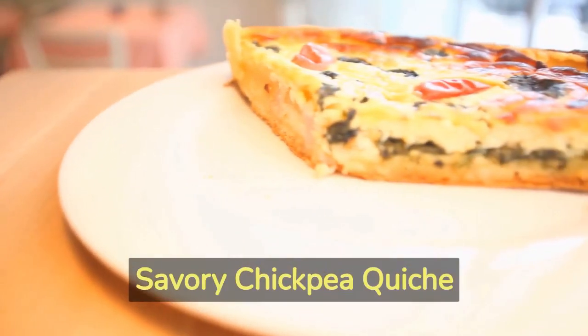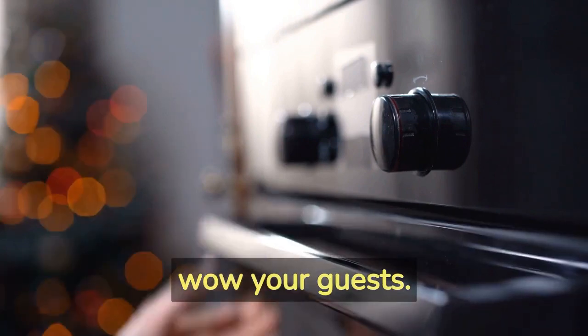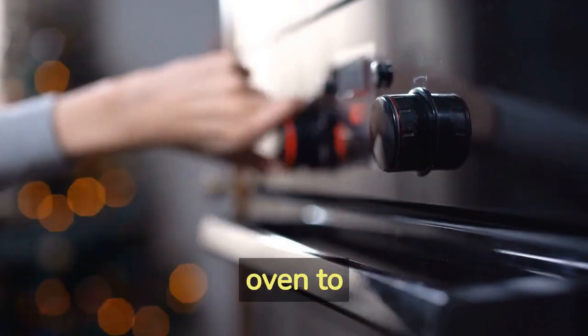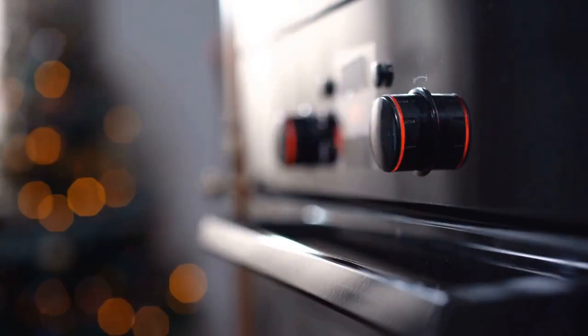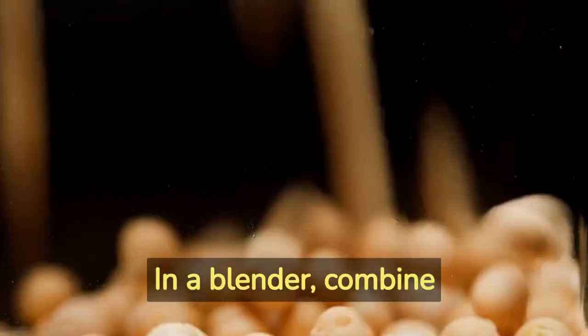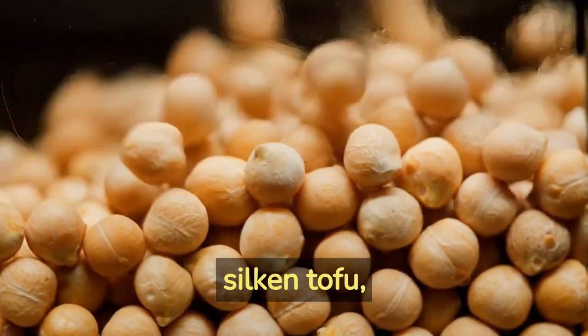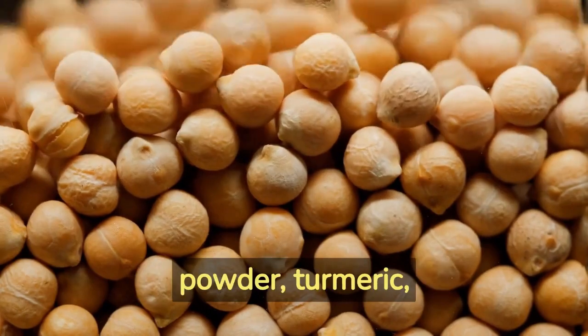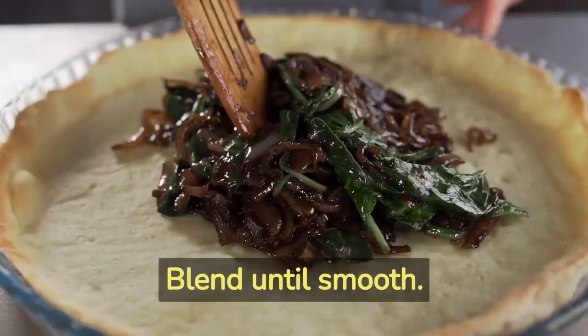Step Number 1 – Savory Chickpea Quiche. Let's start with a delectable savory chickpea quiche that will wow your guests. Begin by preheating your oven to 375 degrees Fahrenheit (190 degrees Celsius). In a blender, combine drained and rinsed chickpeas, silken tofu, nutritional yeast, garlic powder, turmeric, and a pinch of salt and pepper. Blend until smooth.